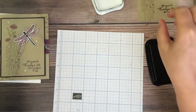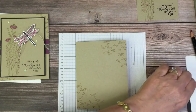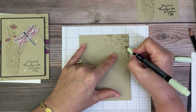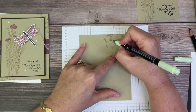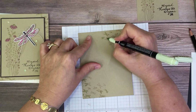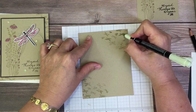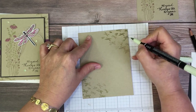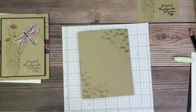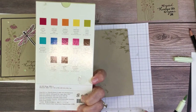We can set that aside because the next thing we need to do is with that same seafoam Stampin' Write marker, we need to add some color to the butterflies on the card base. Not all of them are going to show, so just get the ones on the edge. If you just have the watercolor pencils, you can use those. The rich razzleberry color pencil is in the Watercolor Pencils assortment pack - there are two different packs of color pencils, Assortment 2 and Watercolor Pencils.